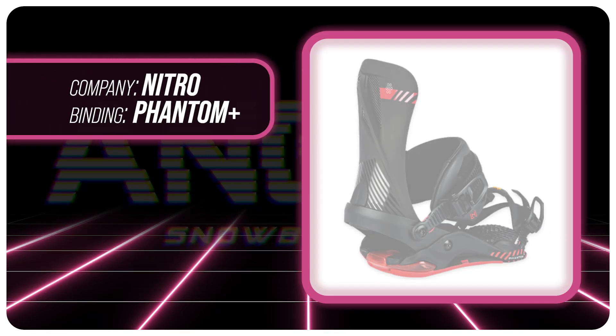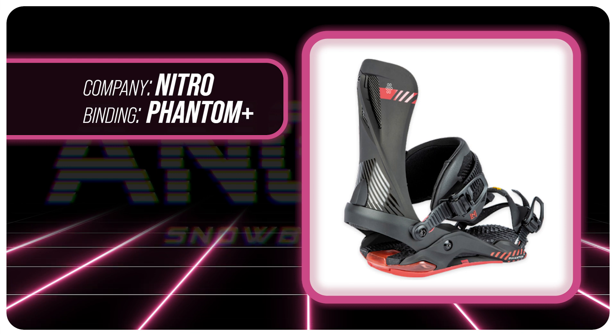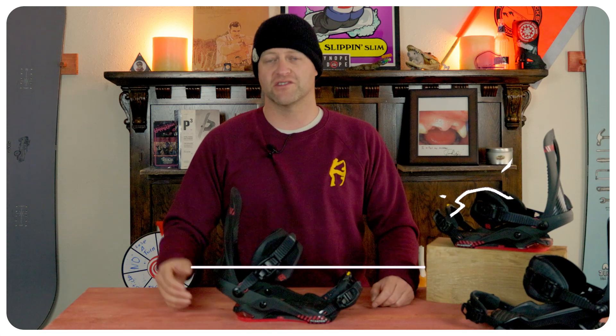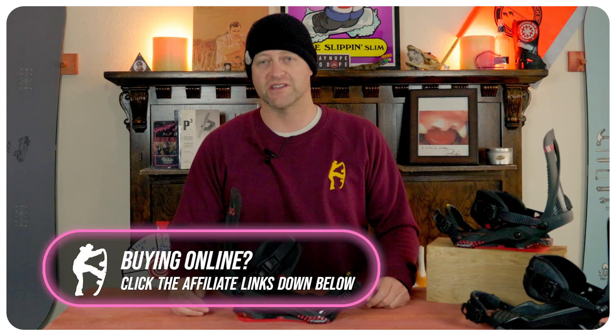This has been my review of the Nitro Phantom Plus. Do you agree? Do you disagree? Do you own a pair or are you going to buy a pair? Leave me a comment down below — let's have a conversation about this binding. If you're new here, remember to subscribe, click the bell, and get those notifications so you're not missing any videos we've got coming out for all you snowboarders of the internet.